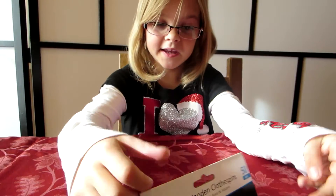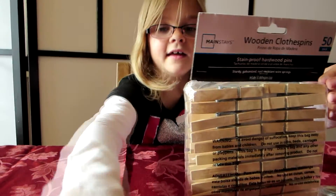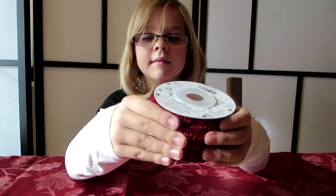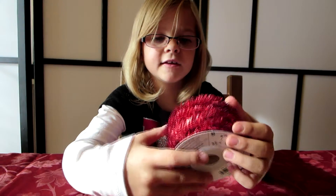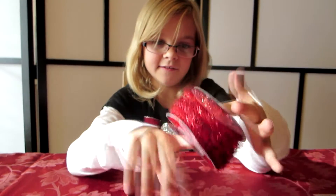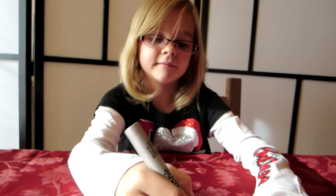Or right here, wherever you want. You need to get some stuff to clip it onto. You can do ribbon, really anything — you can do jute, you can do baker's twine, whatever you want. We just went with some sparkly tinsel. That's 15 feet, five yards. And then you'll need something to write the numbers with, whether it's on the tags or on the stocking.